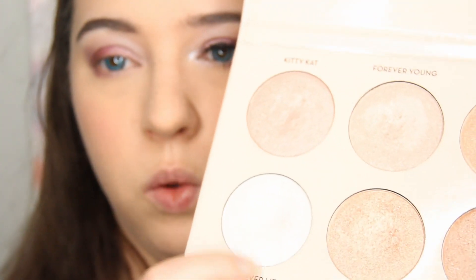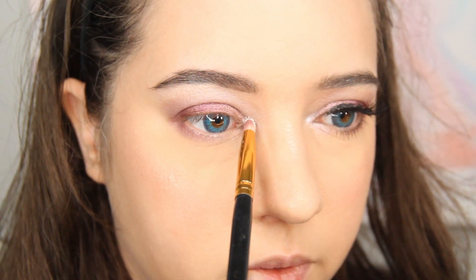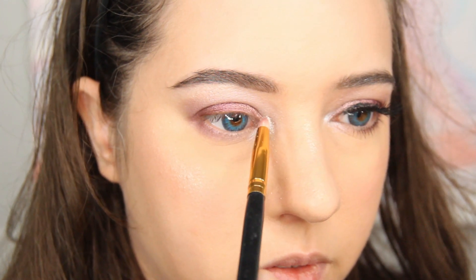For the inner corner of my eyelid where the tear duct is, I'm using the Anastasia Beverly Hills Nicole Guerrero Glow Kit — you can use any highlighter you choose. I think this is still being sold. I'm using the shade Forever Lit, taking my precision brush and placing it around my tear duct. Now we're done with the brushes, so I'm setting those aside.